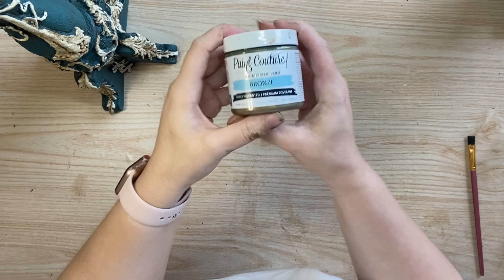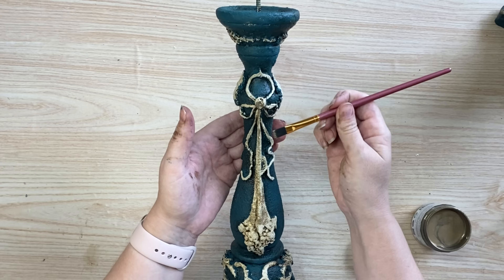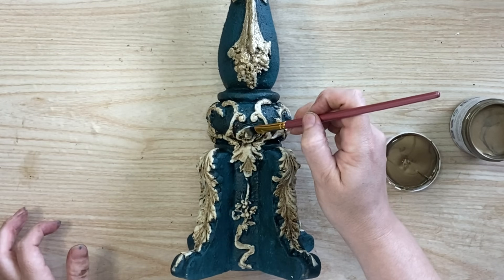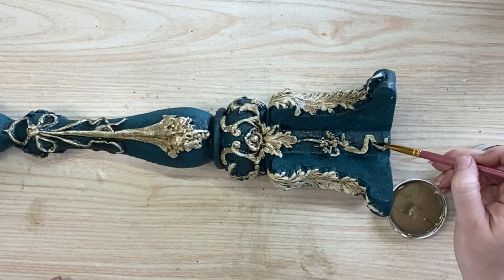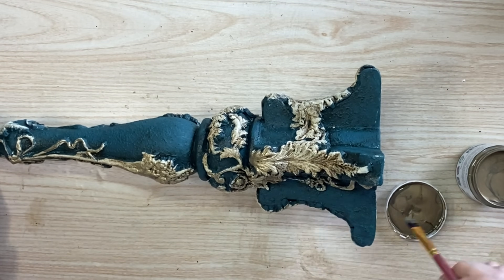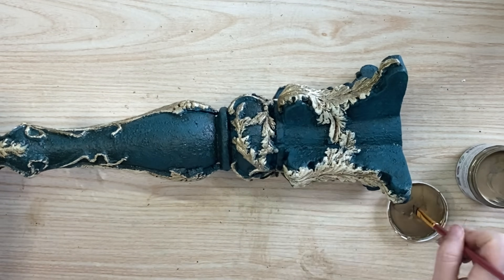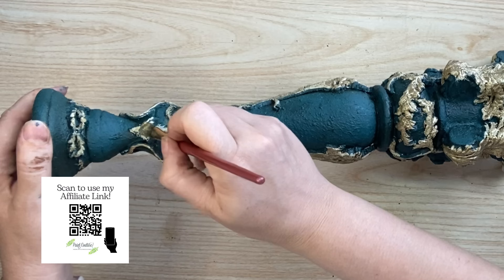When the glaze was dry I took out Paint Couture's Bronze Luxe Metallic and started applying it over all the areas with cozy beige and the glaze. I'm not going for full coverage — I want this to look like old gilding that's worn away over time. I go around adding that beautiful bronze to all the castings, and remember these metallics get brighter and more vibrant once dry. If bronze isn't your style you could use a silver, copper, or gold luxe metallic by Paint Couture — I just really love bronze, it's a very classic look. If I inspire you to try any of these Paint Couture products I'd appreciate it if you'd use my affiliate link in the description.